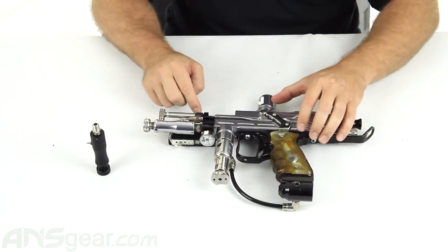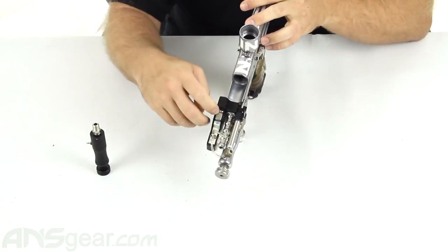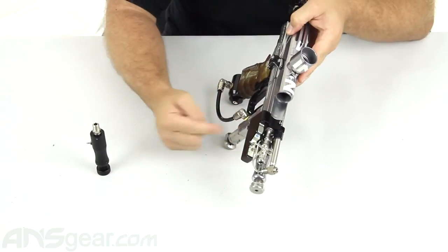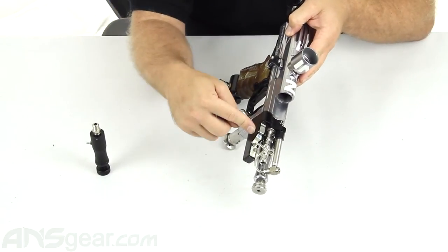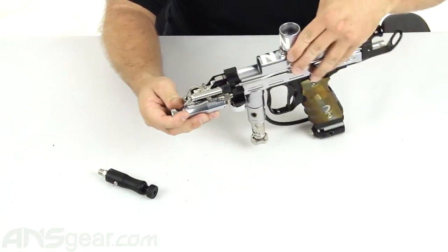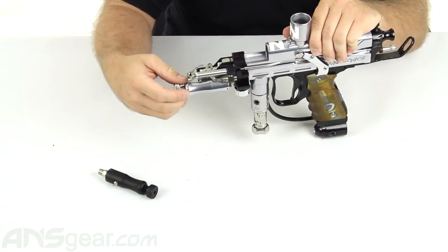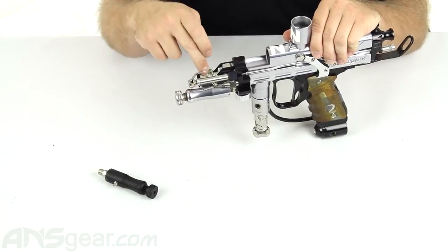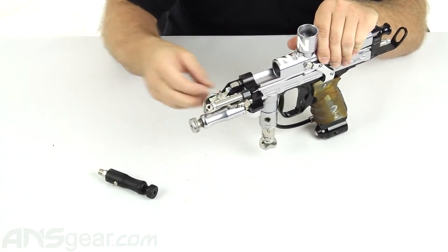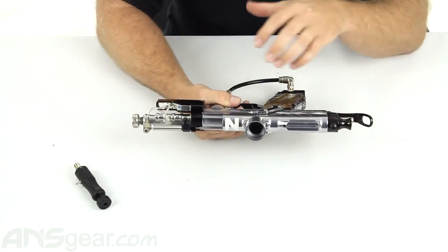Now, in this particular gun, if the pressure going into my solenoid was too high, then I would ruin my solenoid. And if I ran the same pressure coming out of my first stage regulator straight into my solenoid, I'd have a problem. So that's what this does. By adjusting this knob at the front right here, I can increase or decrease the amount of pressure coming through and into my solenoid or three-way, making the gun work properly.